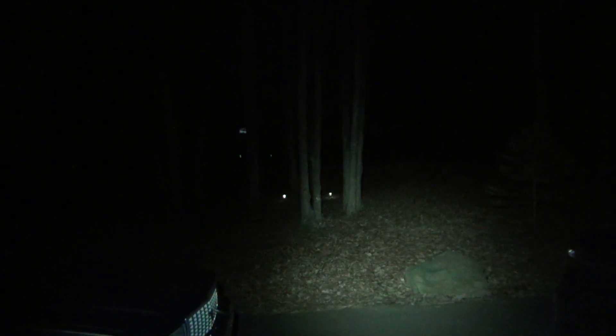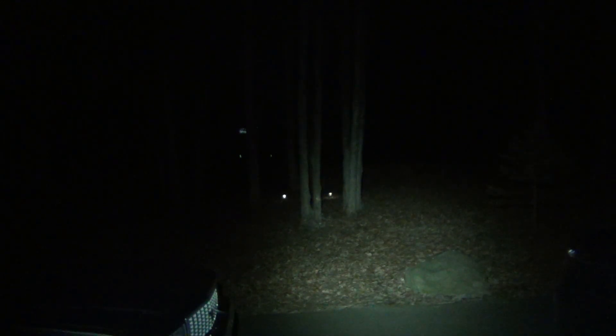A lot of people always wonder what the difference is, which is kind of why I'm making this video — to show you in a physical, real-world situation where you may be using your flashlight, like out in the woods or something. Even pointing down on the driveway here: cool white, then neutral white — see the color difference.